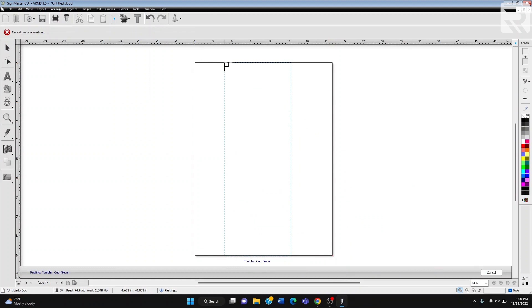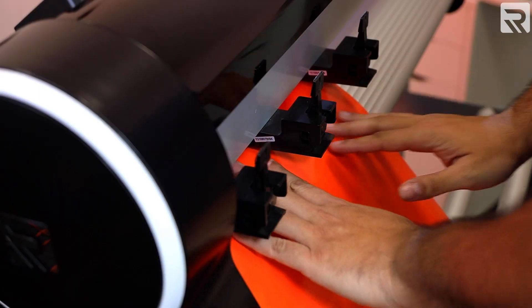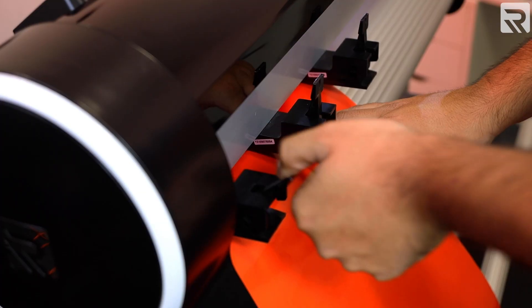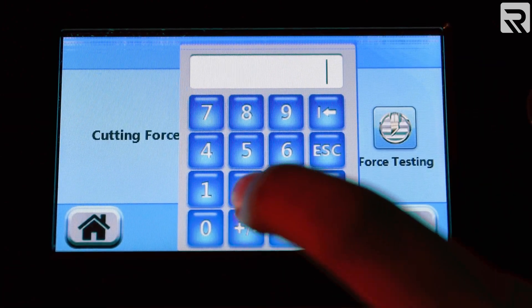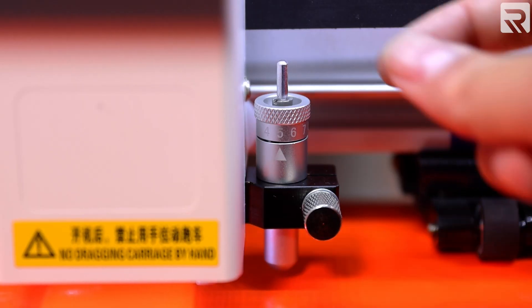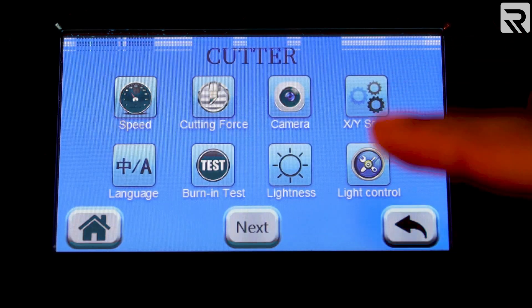Now we could have simply set up each name as an individual design. However, since we are going to be decorating so many tumblers, it would take us forever to cut and weed each one. Once that's done, we'll load our vinyl into our cutter and lock it in place. Now you're going to set the cutting force to 200, blade on level 4, and the speed to 500.